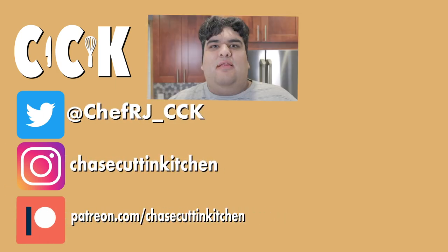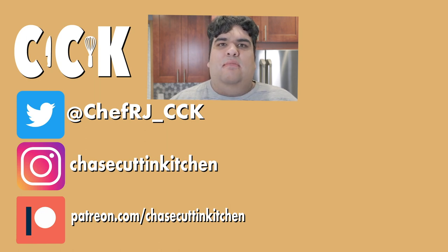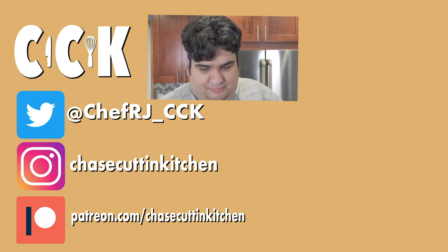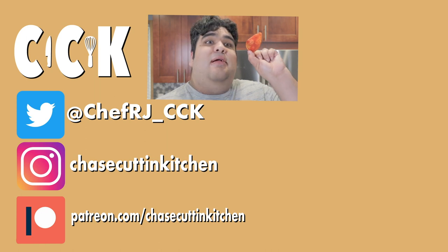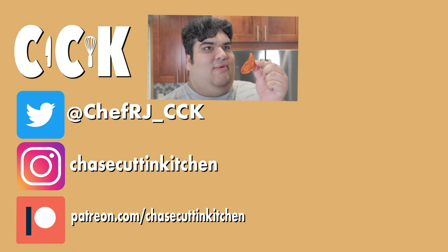Don't expect an iPhone though. This has been Chase Cutting Kitchen — I'm CRJ, making cooking fun. Thanks for watching. If you liked the video, smash the like button. If you really liked it, become a subscriber and hit the bell notification icon. I upload every Thursday. Don't forget to follow me on Twitter and Instagram and support me on Patreon. Best part about making your own chips? You can douse them in seasoning — just the way I like it.